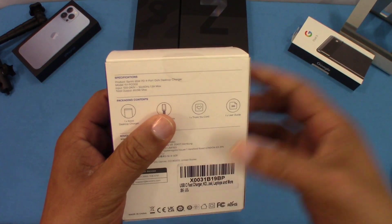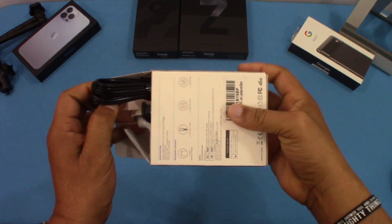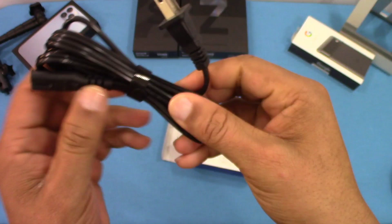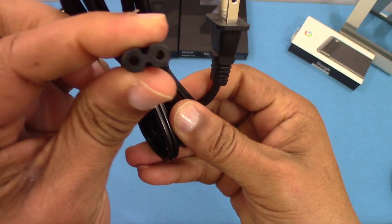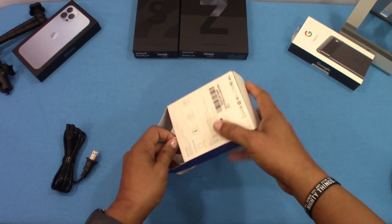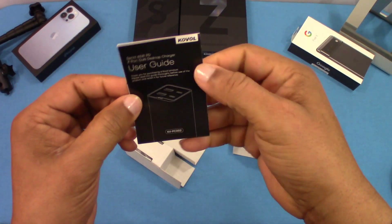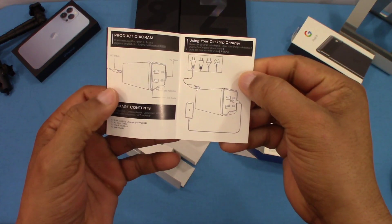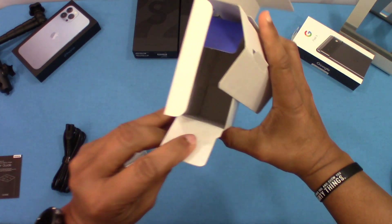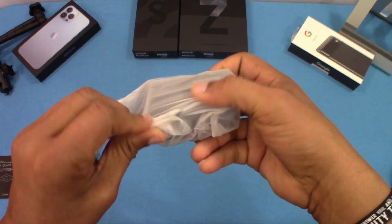Let's go ahead and take this tape off. So we got the tape off — let's pull this out. You got the AC regular 110-volt connector right there, which you'll plug into the device. You also get a little user guide that tells you how to use the device — that could come in handy. And then you got the device itself. Nothing else in the box.